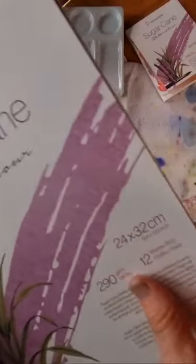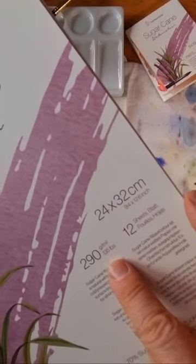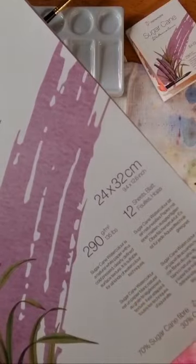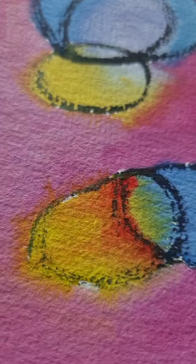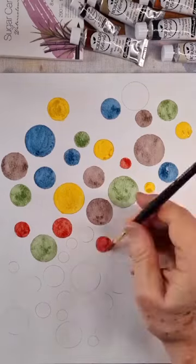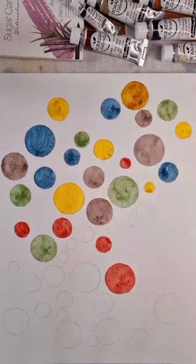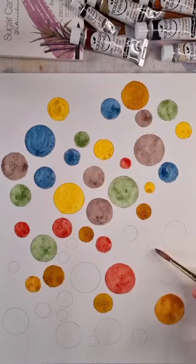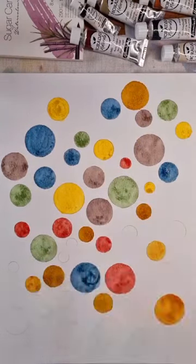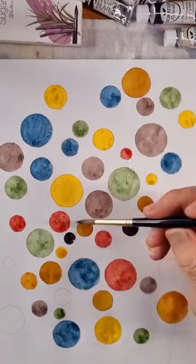The new sugarcane watercolour paper is part of the Hanamula natural line of eco-friendly papers made from fast-growing and sustainable fibres. Sugarcane is a 290g blend of 70% sugarcane fibres left over from sugar extraction and otherwise burnt, and 30% cotton, giving the paper extra strength. Sugarcane has a cold pressed surface suitable for watercolour as well as other painting media, and like all Hanamula paper is acid free and age resistant.